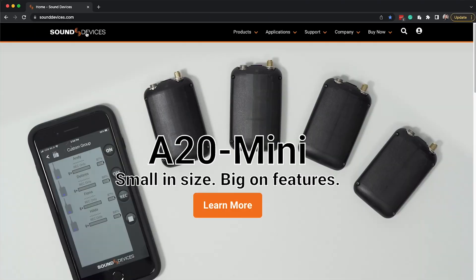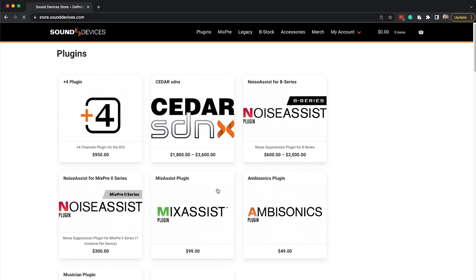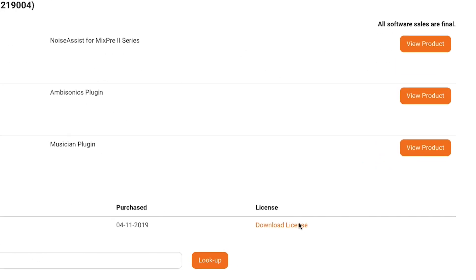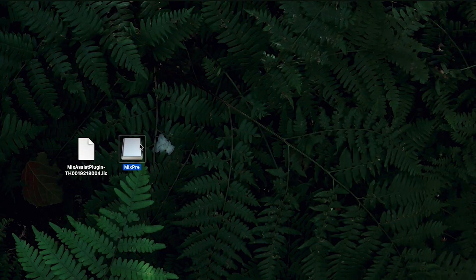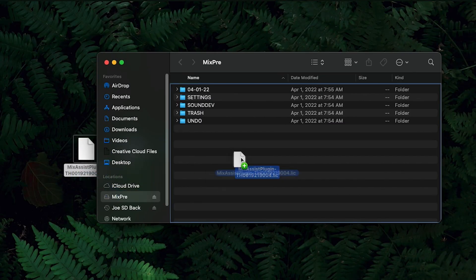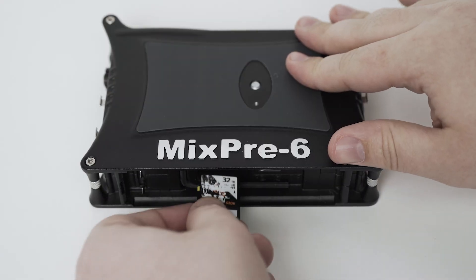Let's set up Mix Assist. First, purchase Mix Assist from the online store. Download the license file and move it to your SD card. Insert the SD card back into your Mix Free.